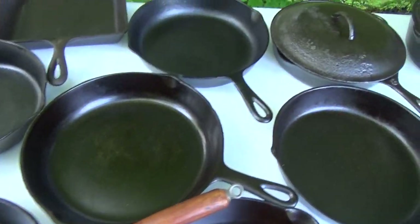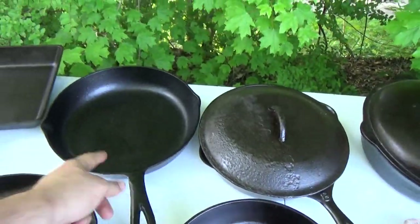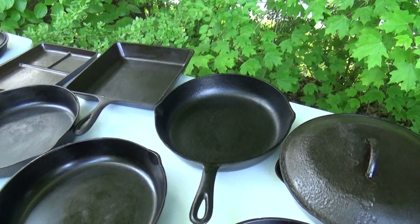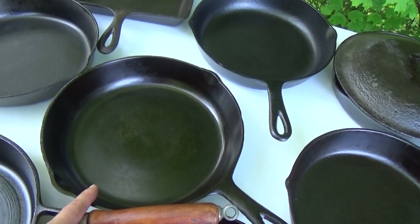We got this guy here: Birmingham Stove and Range, it's a Century series, and again with some pockmarks, a little bit pitted. But one of my main users right there — that is probably used more than just about every pan sitting there. That's one of my go-to's, cooks like a dream. Another Century series BSR that my mother-in-law gave me.